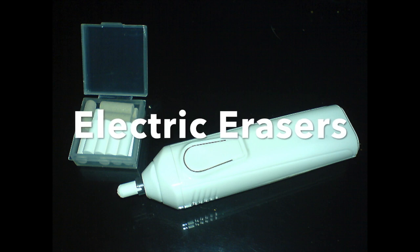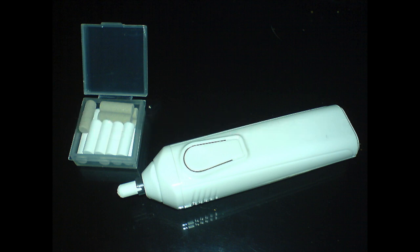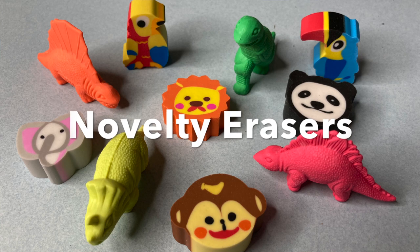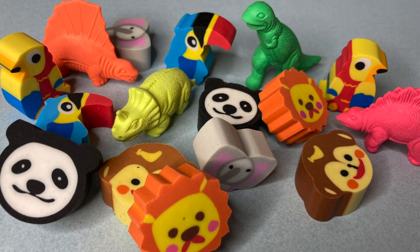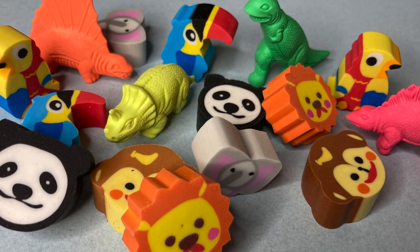Electric erasers are battery or plug-in erasers that rapidly vibrate to erase quickly and neatly in tight areas. They are, however, much more expensive. Then there are novelty erasers — while they're not very good at erasing, they come in a wide variety of shapes and colors that some people find fun and enjoy collecting.